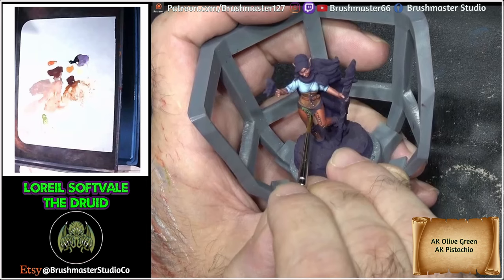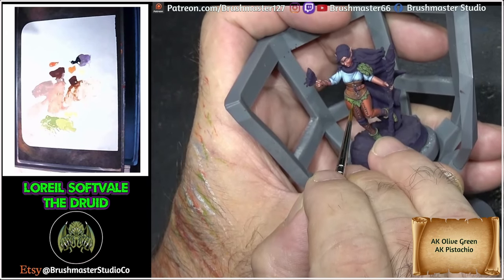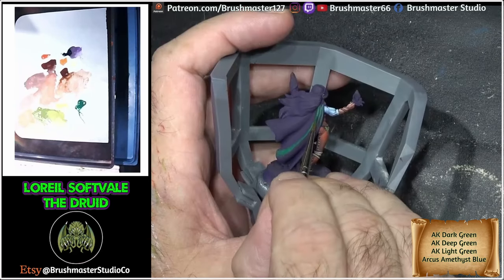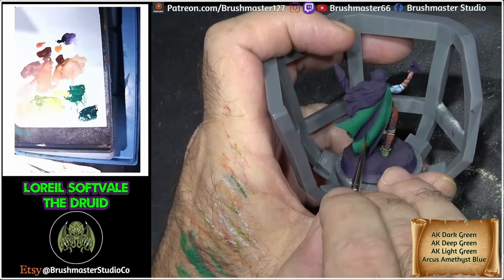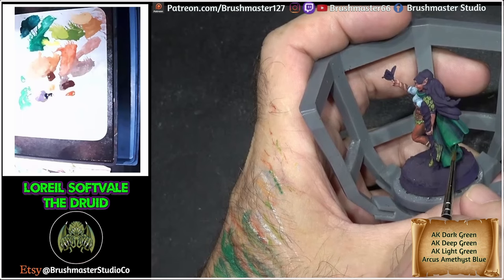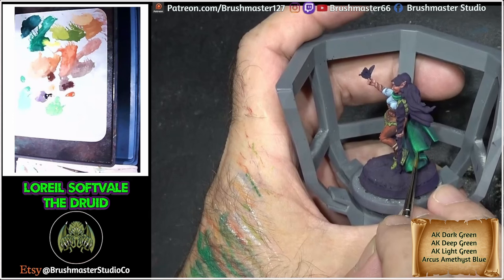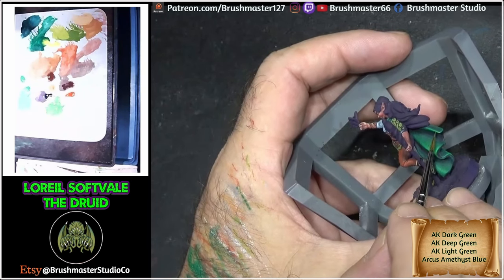Painting the leaves — the mid-tone colour I've used is just pure Olive Green, and all I've done is add more and more Pistachio to lighten up the highlights. For the cape, I started off with AK Dark Green just as it is, using the first layer to really establish where the lights are. I've mixed that Dark Green with the Amethyst Blue for blending. Then I go on to Deep Green as my middle highlight — a lovely saturated colour, you get a really nice tone with it. The final highlight I put on was Light Green, and then I just go around the edges and add a little edge highlight all the way around the cloak.